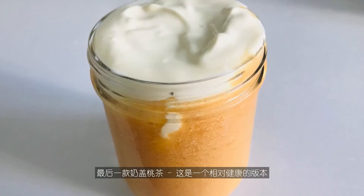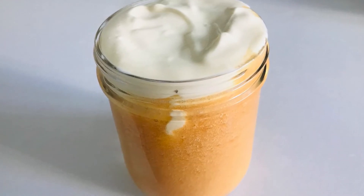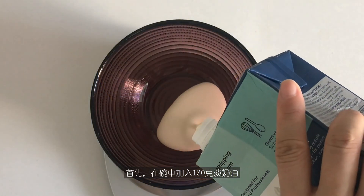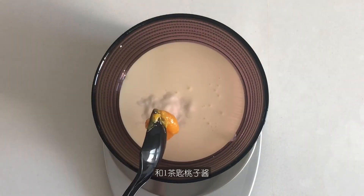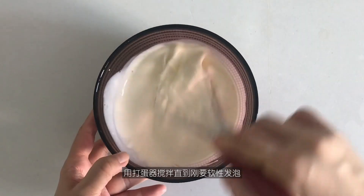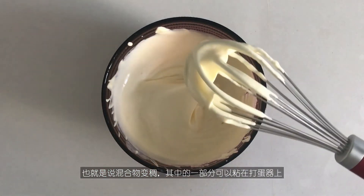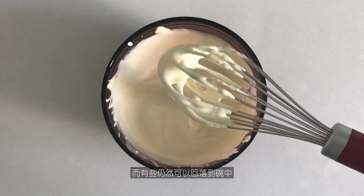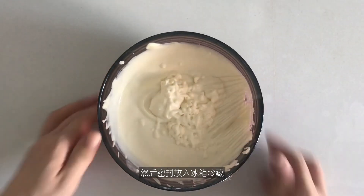The last one is peach tea with floating cream — this is a relatively healthier version. First off, in a bowl, add 130 g of whipping cream, 60 g of plain yogurt, and 1 teaspoon of peach jam. Use a whisk to beat until it reaches just before the soft peak stage, where part of the mixture can cling on the whisk while some can still drizzle back into the bowl. Then cover and put it in the refrigerator to chill.